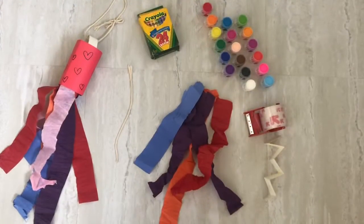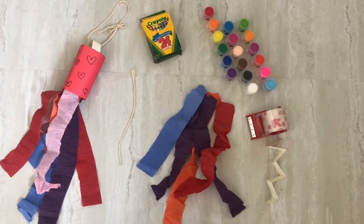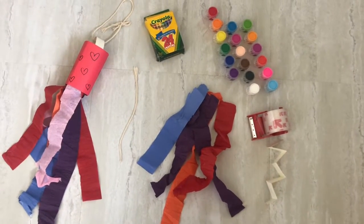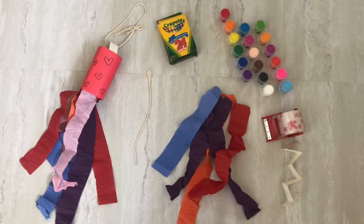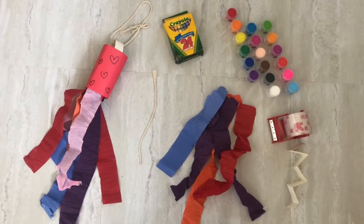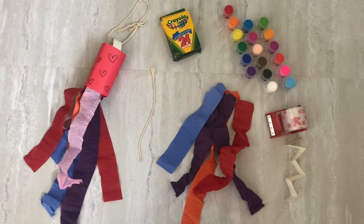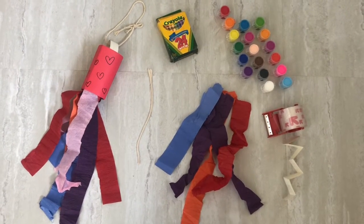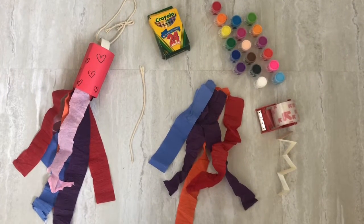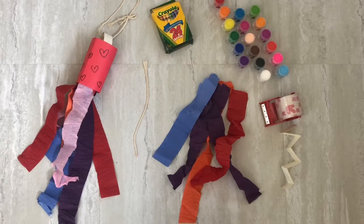So the materials that you will need to make your wind chime are some crowns, some paint or markers, or whatever material you'd like to use to decorate the paper part of your wind chime, some string so that you can hang your wind chime up in your window, some tape to attach the streamers to the bottom of your wind chime.